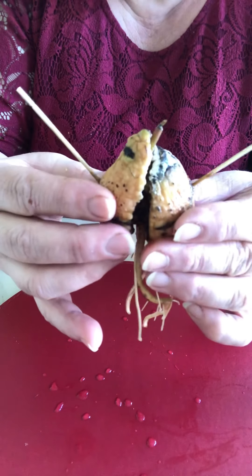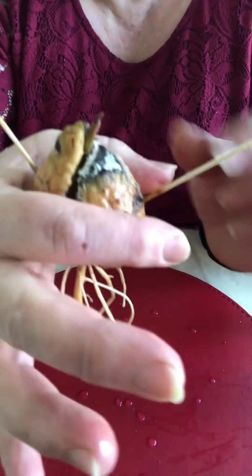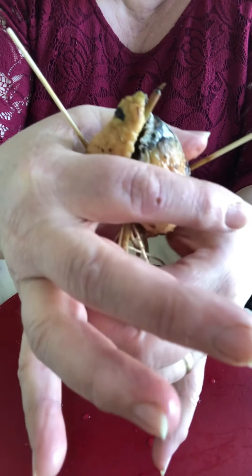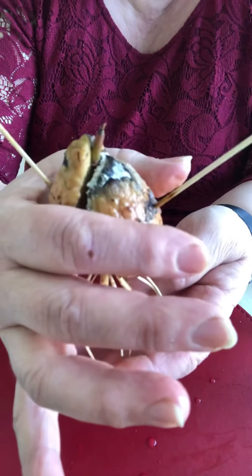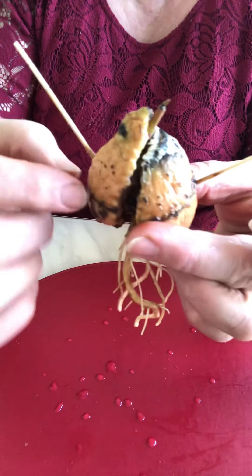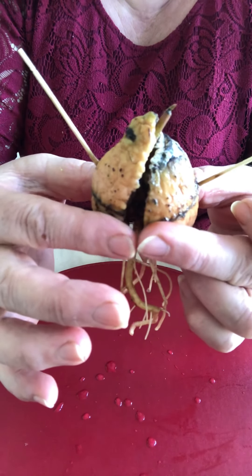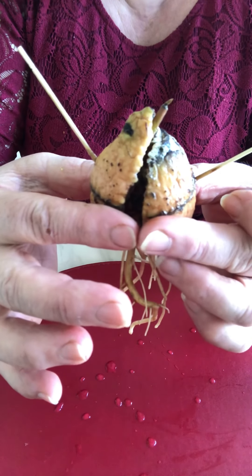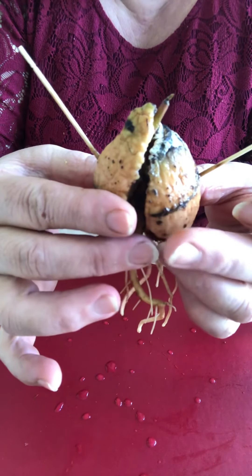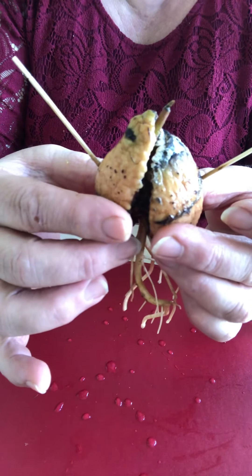When you want to put it in compost, don't put it all the way down — keep it half in, same as with the water, in this position. Put it outside and push it straight down into the compost, not moving the roots around. Put a half of the avocado in the compost and give it some water, but not too much.